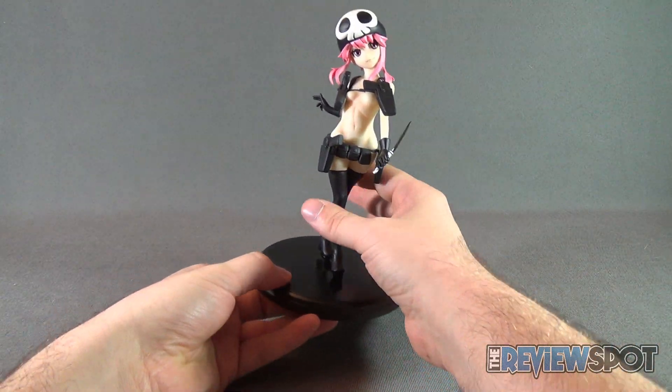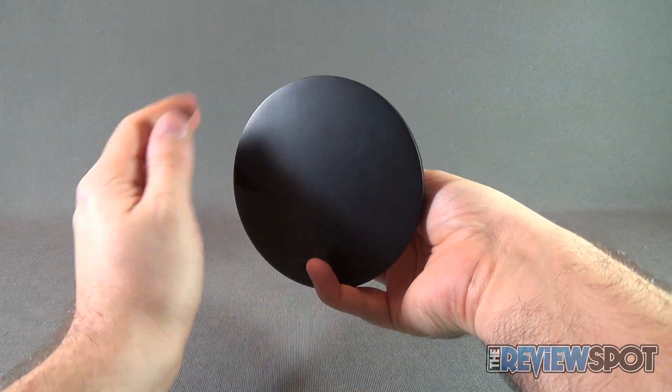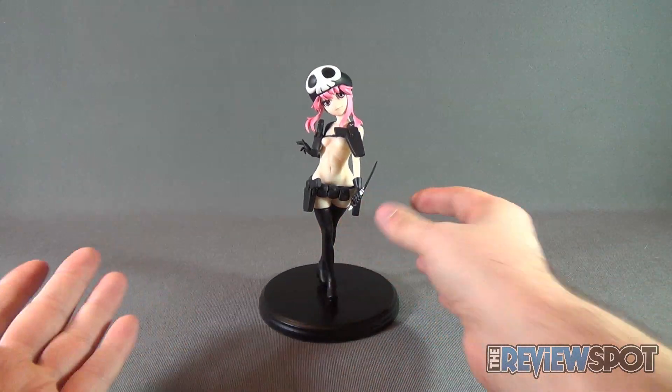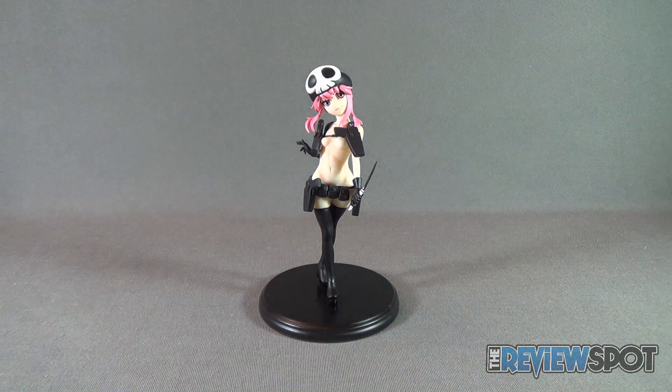Just wiggle that into place until she has a proper footing, and there you have the completed statue. Just in case you're wondering, there's nothing on the underside — no rubber feet or anything like that. But ideally, if you're not moving the statue around, you don't really have to worry about it scraping anything.